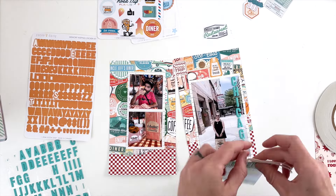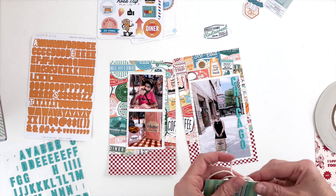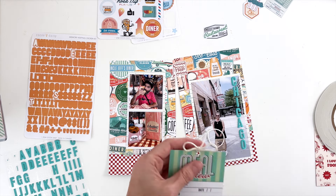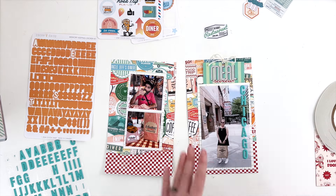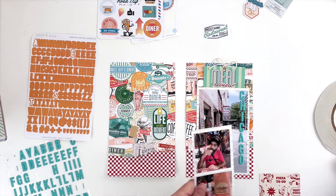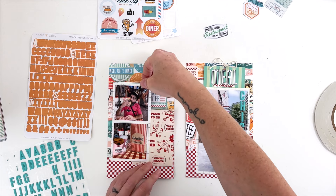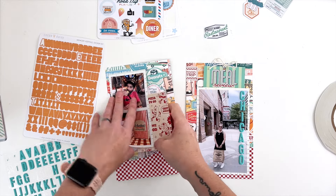I added a hole and some string so that it has a tag effect out the top, creating a little bit more texture and making it more interesting to look at. I tuck this behind the photo and figure out what to do with the other side of the page. This collection doesn't have a lot of specific icons — it's mostly words — so I have a limited selection of embellishments to work with.